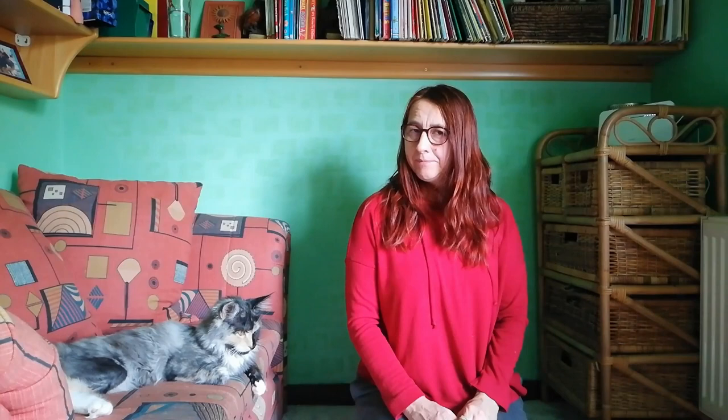What did you add? S. Yes. And what have children learned? They've learned that sometimes adding the suffix "-es" is not okay, because it's hard to pronounce. So in this case, they're gonna say "-es", not "-s" — peaches, glasses, and so on.